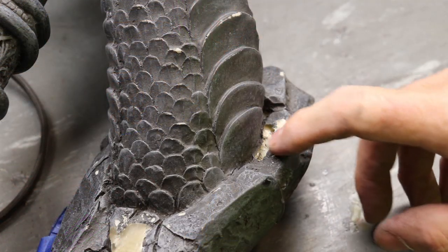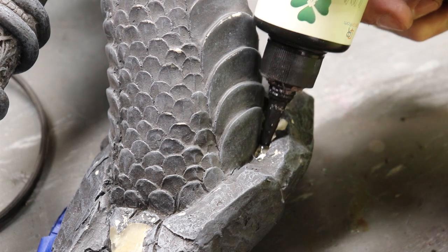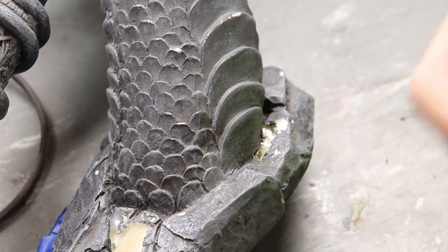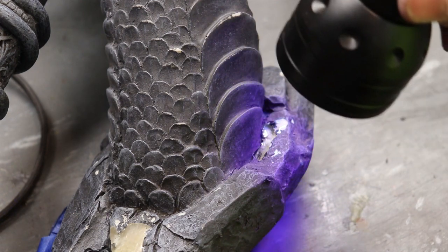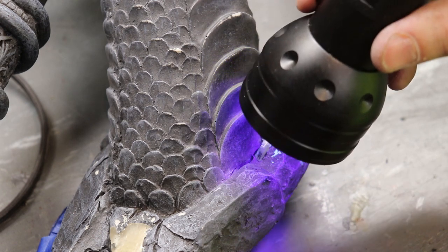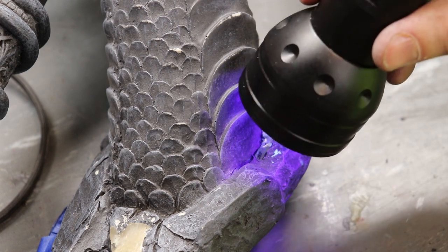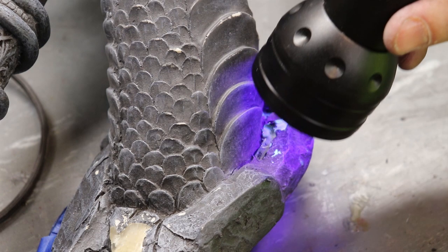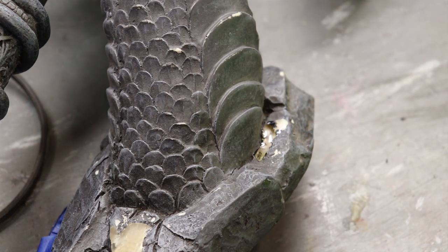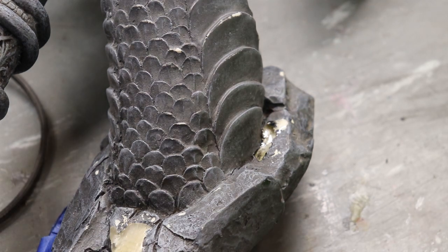We've got a little air bubble right here — you can see where the resin doesn't fill in. We're going to use our UV resin and fill that little spot in, just like so. Flood that little area, then take our UV light and cure it. In about 20-30 seconds it should be cured. On a hot day like today when it's 90 degrees, by the time we get this outside, it'll be rock hard. This is enough to fill our little pocket — a little air bubble pocket — and it should be good and strong like new. We can paint right over it.